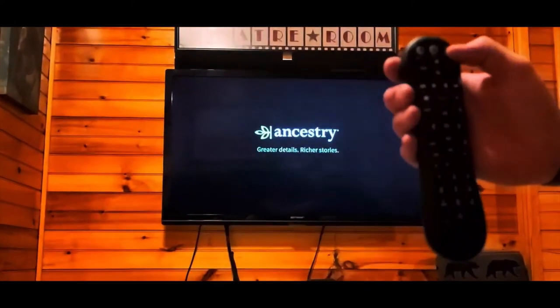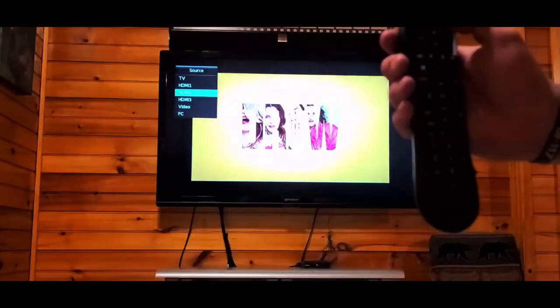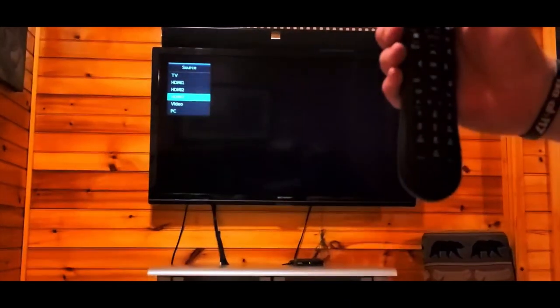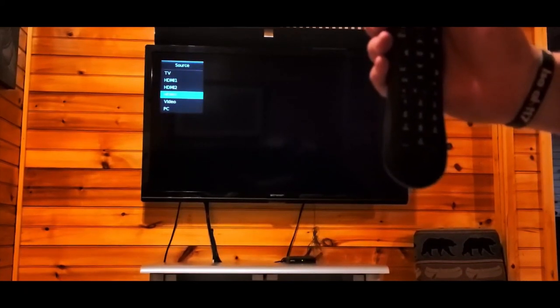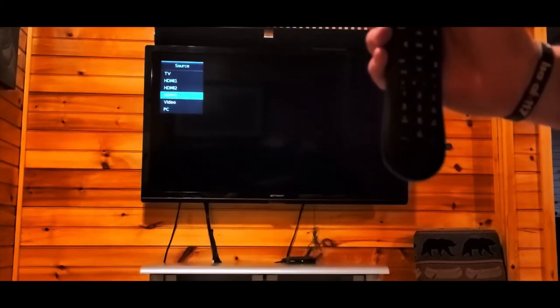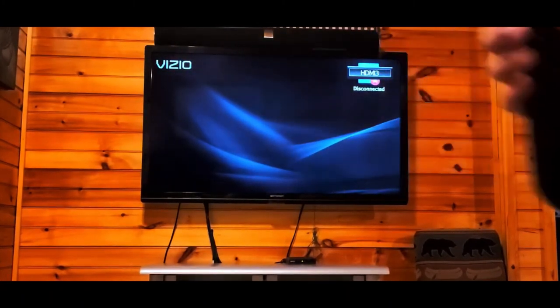Then go back to your TV remote control, go to the source input, and select it. Let it change sources until you see the DVD screen. Remember to give it a couple seconds on each source just to make sure it's booting up. We see it change — there's our Blu-ray.